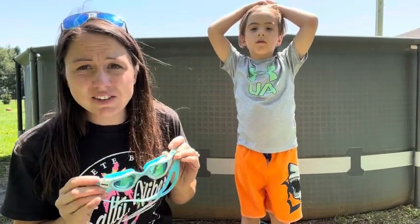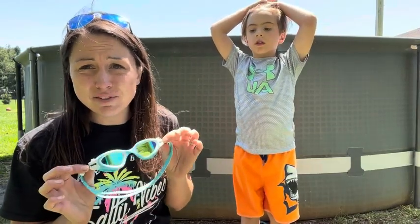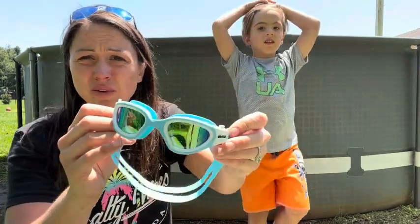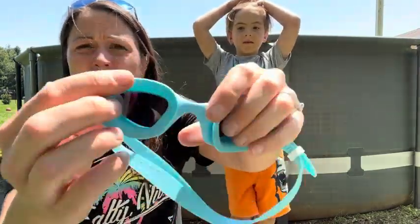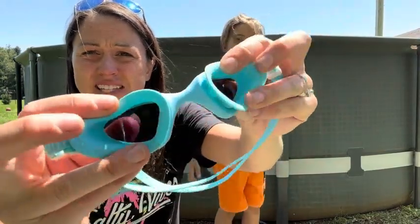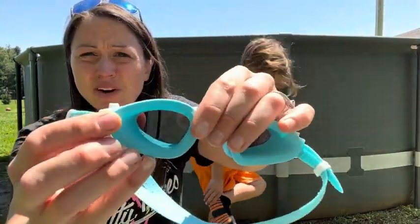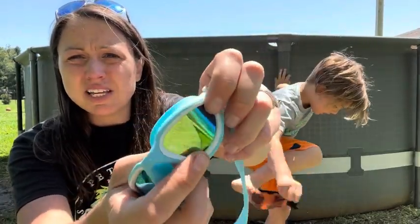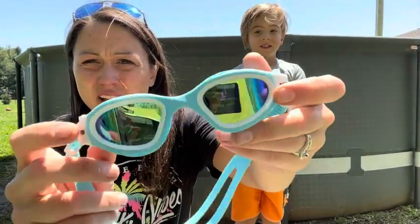If you are looking to keep your child's eyes protected from the sun and from the water when they're swimming, these polarized goggles will be a great option. They go close to your child's face so they get a good suction and keep the water out. They have the polarized lens to really protect their eyes from all the glare and UV rays.